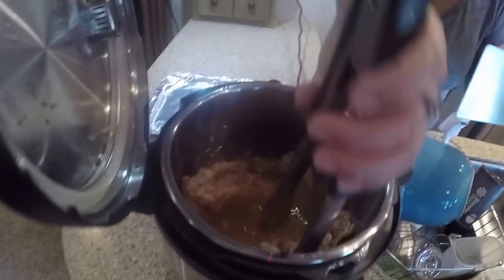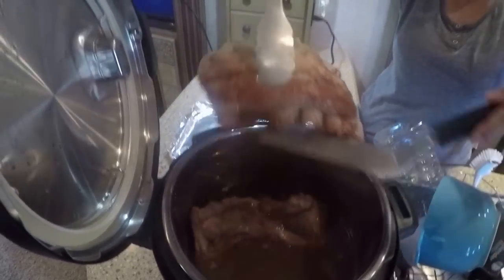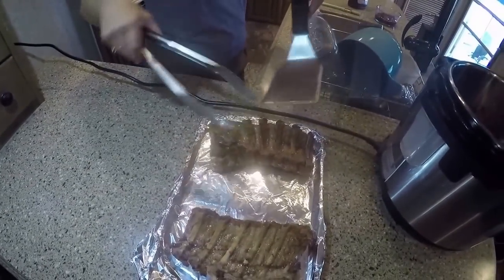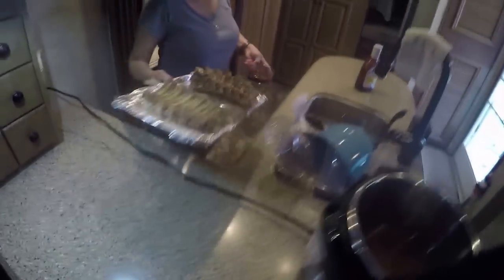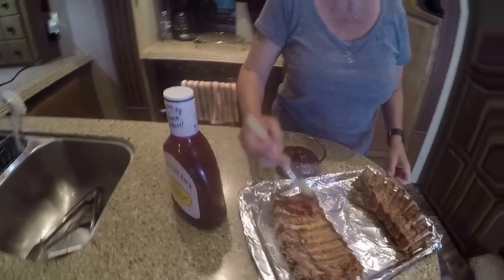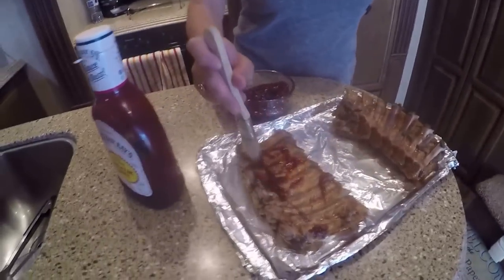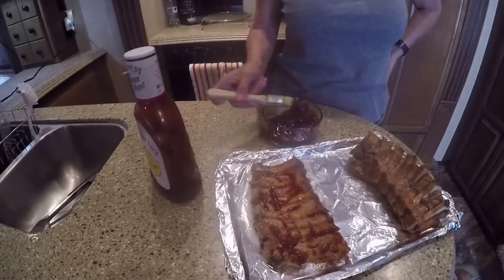Look at that, y'all. Some of these you've got to be real careful because we don't want them to fall apart before we get them on the pan. Look at that one — it's already almost falling apart. They've been pressured up really good. Now Kim is going to put the barbecue sauce on them. She's using Sweet Baby Ray's — you can use any kind you want, it's just her favorite.